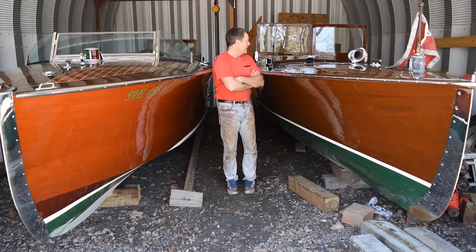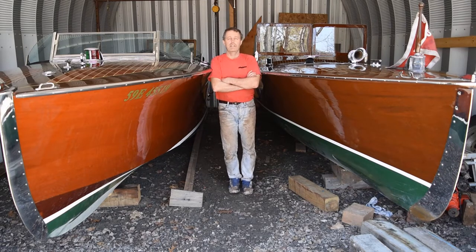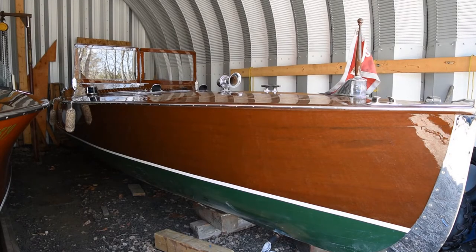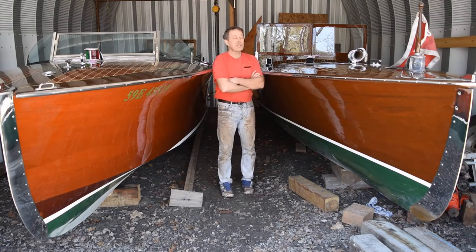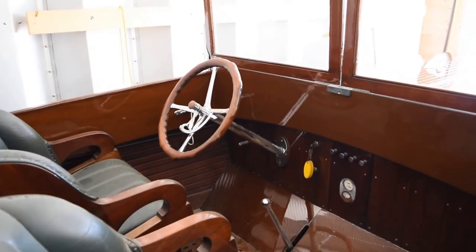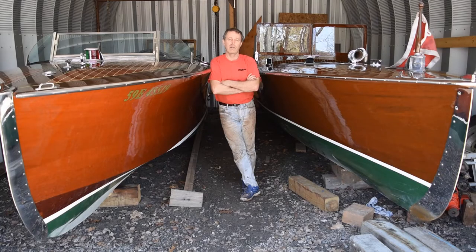The boat on my left looks like a Ditchburn, but it's not — it's a 1930 Ross, built in Aurelia. This came in and we've completely stripped it down bare and refinished it with nine coats of varnish. We touched up some bottom seams, but other than that she's in pretty good shape. Both boats are just waiting for Mother Nature to say come and play.